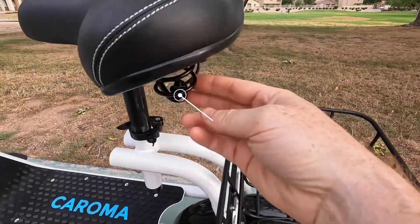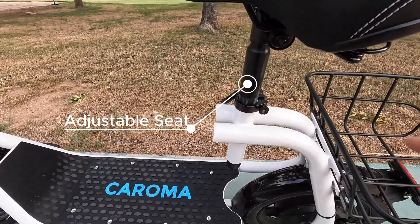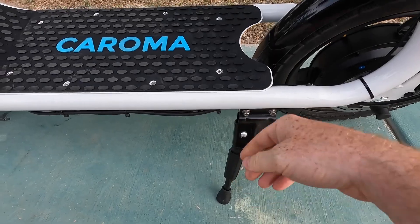Here, we have our adjustable seat. It does have suspension in the back, which should help with comfort. This is also an adjustable seat post, so we can increase or decrease the height. As we work our way down, we do have a very robust-looking kickstand here, so we'll see how that holds up over time.